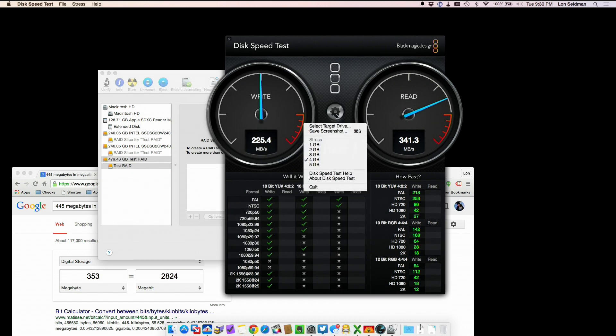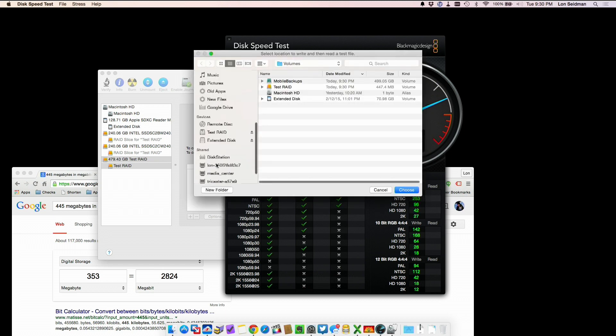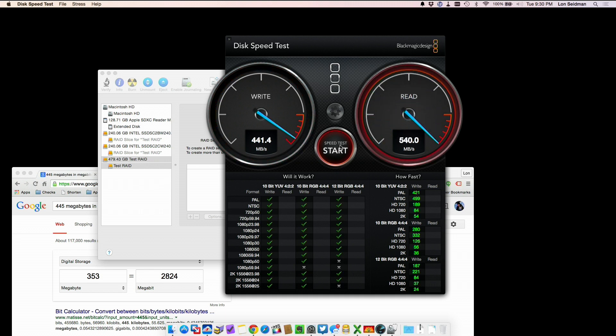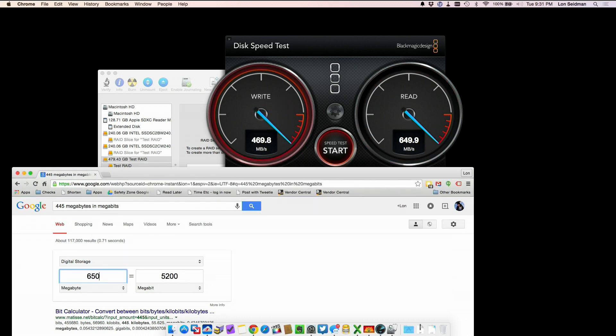We'll go back to the disk speed test, select Test RAID, and let the test run. Now you can see we're getting about the combined speed of those two SSDs — roughly 430 to 540 megabytes per second on writes. On the read side we're cranking well over 600 megabytes per second; stopping here at around 650 megabytes per second, that's about 5.2 gigabits per second.